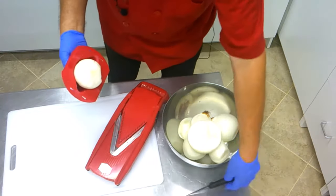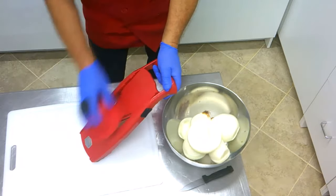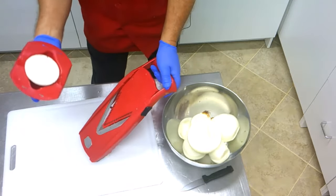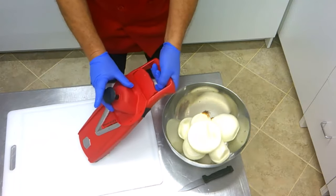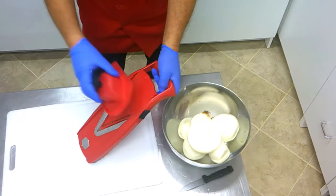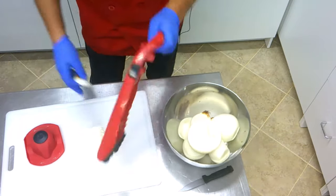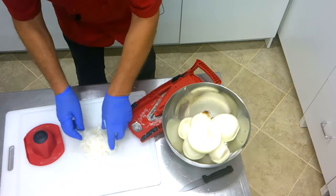You start from top to bottom with the mandolin — go down. This is very easy, but don't use your fingers; use the rest holder. Now I push a little bit on the bottom here and push the onion out, and go up and down. We don't want any dirt in it. And there we have our onions — very fine dice, hand-cut with the mandolin.